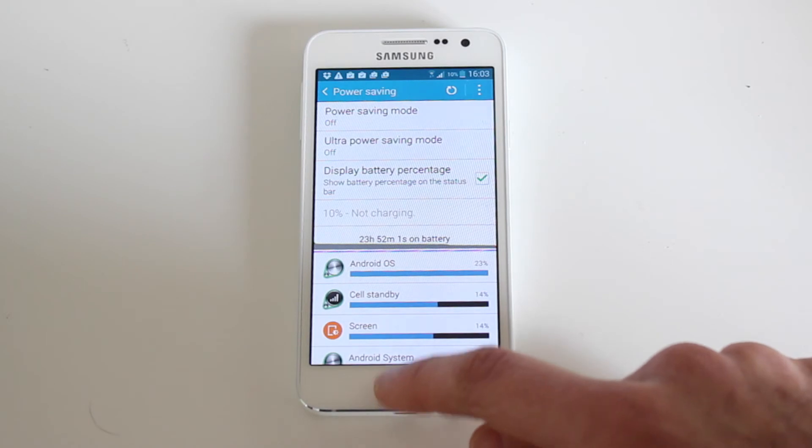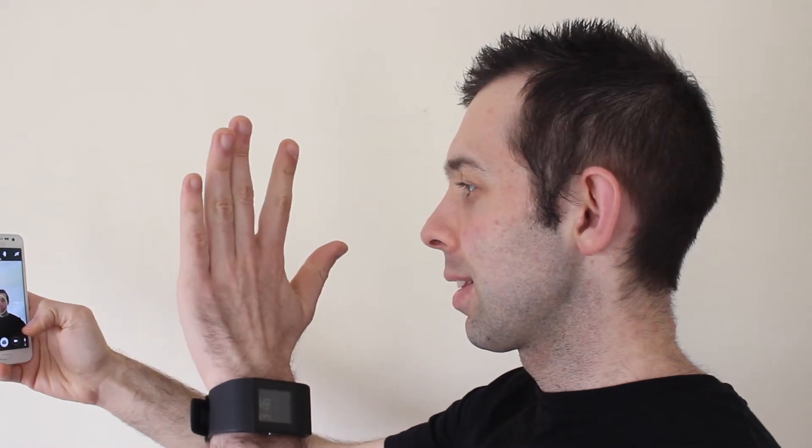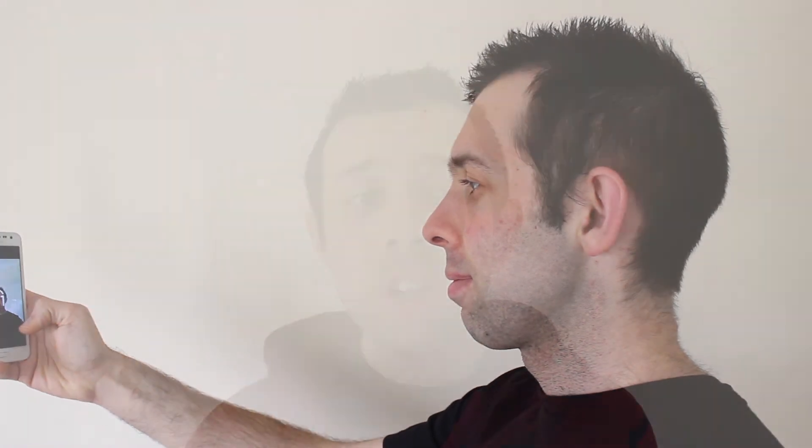Realistically though, you'll still be charging your phone about once a day. The front facing camera is a 5MP camera which is great for a front facing camera and ideal for selfies and Snapchat. It also has a function which allows you to hold your hand up to the screen to enable it to automatically take a photo after 2 seconds.